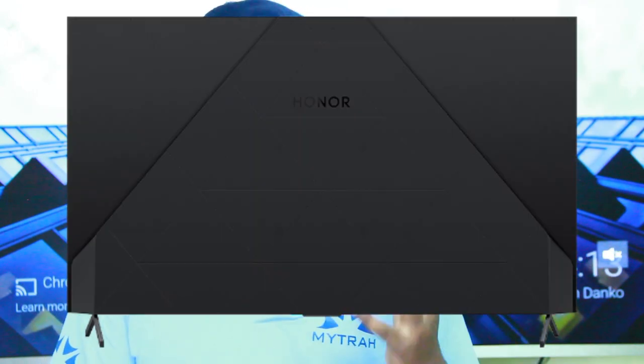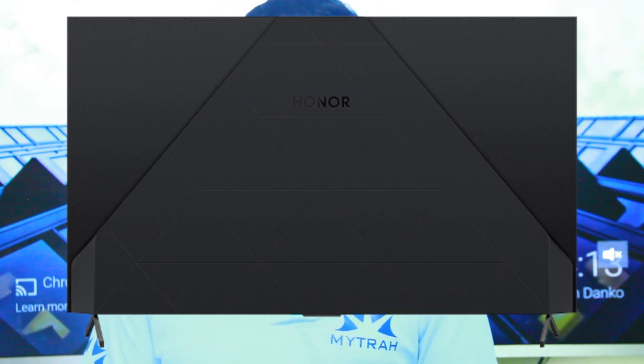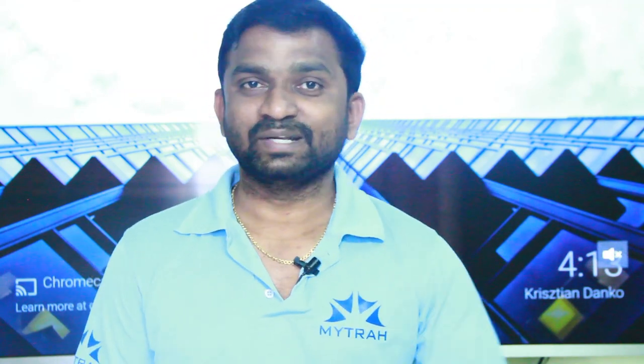If you look at the back side, you can see the diamond shape design. If you look at the screen-to-body ratio, you can see the ratio is very high. This TV is very slim, and you can see the screen clearly.